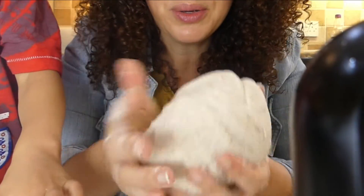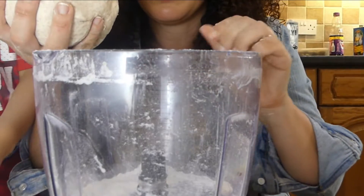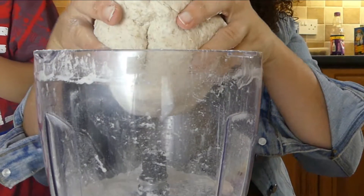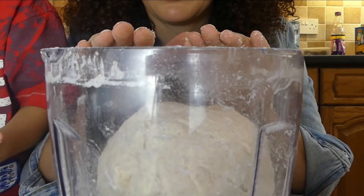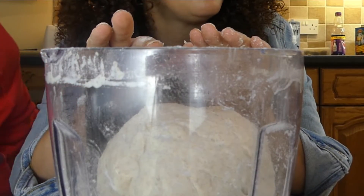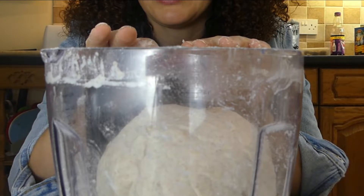What I'm going to do is leave the dough in here now until it doubles in size. You can see what it looks like — I'm just going to cover it with a cloth, leave it in a warm place, and then I'll show you what it looks like when it's proved.